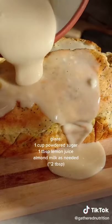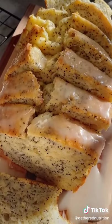While it's cooling you can make your glaze. Pour the glaze over the cooled loaf, slice, and enjoy.